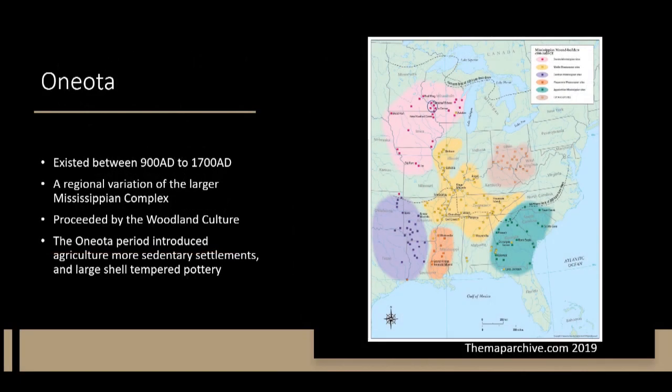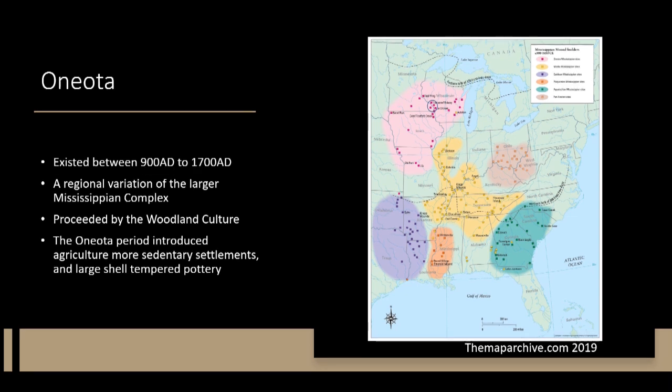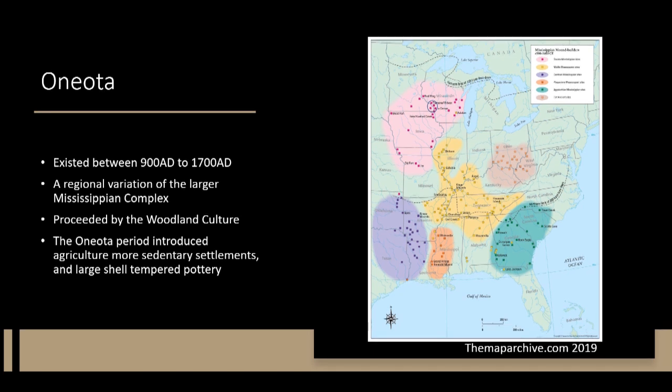Oneota is a cultural complex that existed in the Eastern Plains and Great Lakes area of the United States from 900 to 1700 AD. This complex is a regional variation of the larger Mississippian complex that dominated the eastern United States during this time. The Mississippian complex brought about a drastic cultural change and introduced many things, including agriculture, more sedentary settlements, as well as a change in the type of pottery being produced.